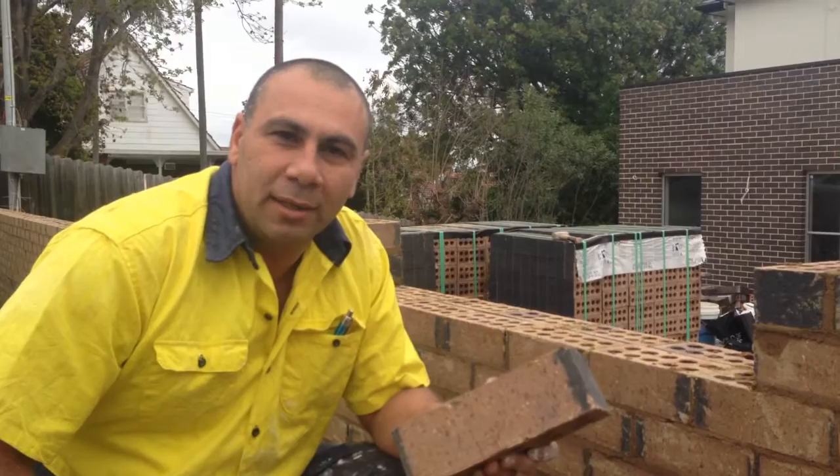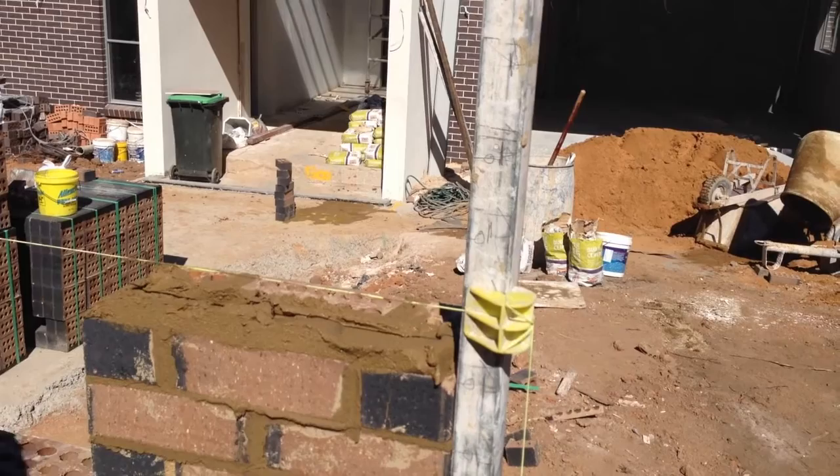G'day, I'm Tony. Today we're going to talk about bricklaying. Now people think it's easy, but as you can see in the footage, you'll find that it's a lot of detailed work and it has to be done precisely.